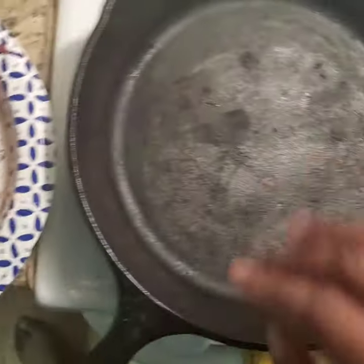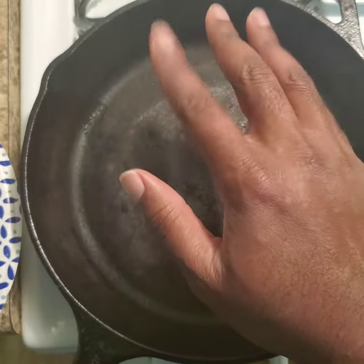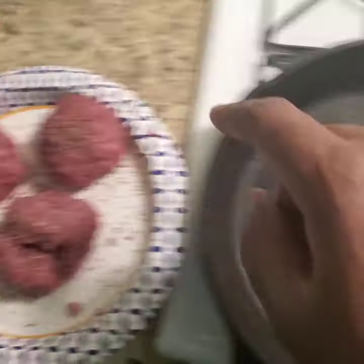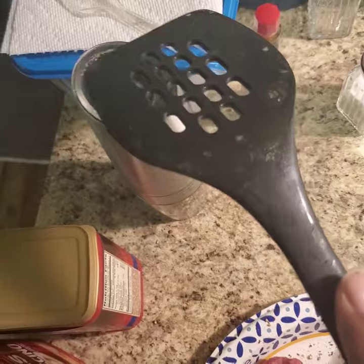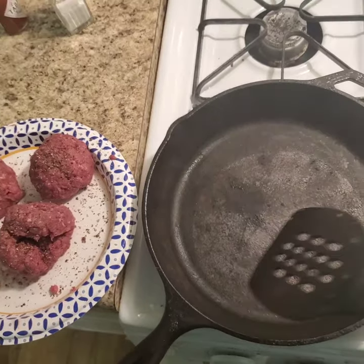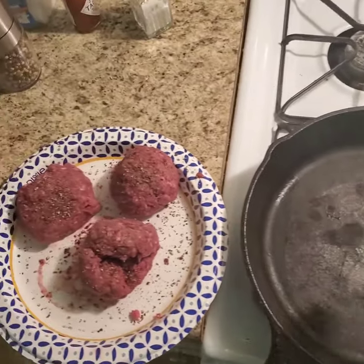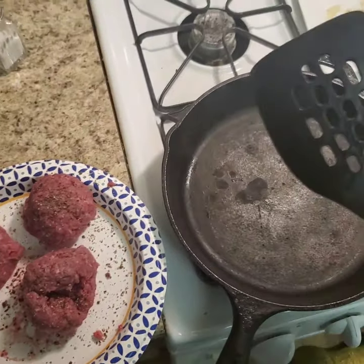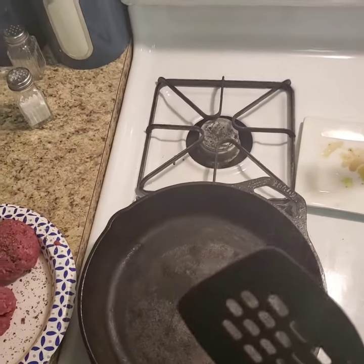What you want to do next is take the ball, put it into the cast iron, take your spatula and something to press down on it — we're going to be using our pepper mill here — to make a flat patty. The name of the game here is to form as much fond and crust as we possibly can.